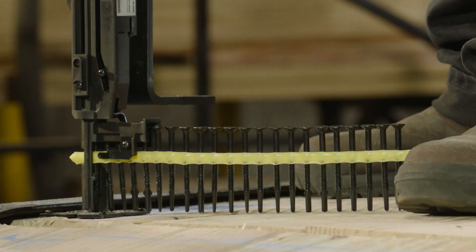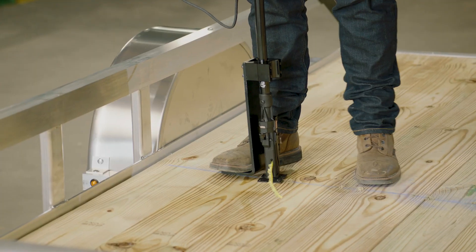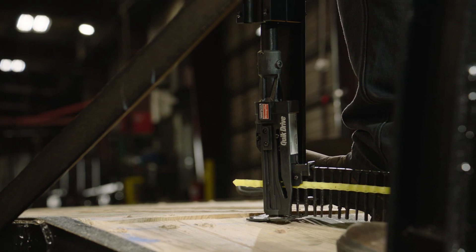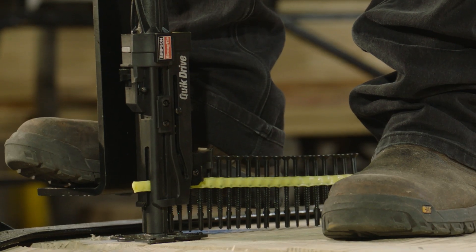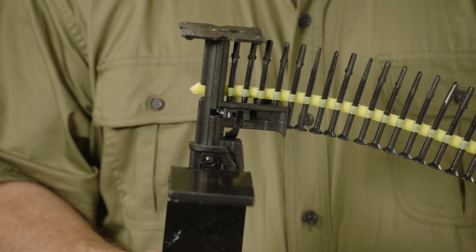Unlike traditional screws, our collated StrongDrive Wood to Steel Fasteners eliminate pre-drilling. They have wings that bore quickly through wood and prevent jacking. They also have a self-drilling point and self-tapping threads that easily penetrate through metal.